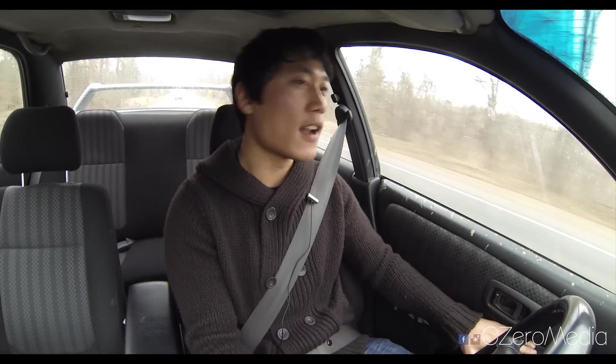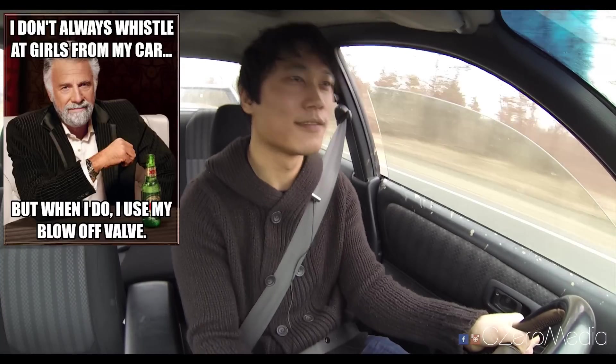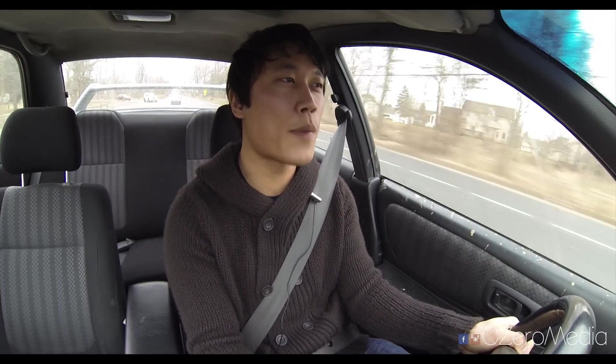This Impreza has been swapped, which is a significant mod by itself, but other than the EJ207 swap there aren't that many mods on this car — just simple bolt-on suspension, sway bars, HKS blow-off valve and exhaust. Speaking of the blow-off valve, you can really hear this thing. Let me build some boost here. This Impreza has the loud HKS blow-off valve so you can do right-side flybys on the highway and let other drivers know this is not just your average 2.5 RS — it's been boosted, swapped, and it's fast.